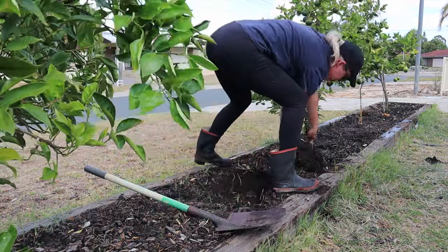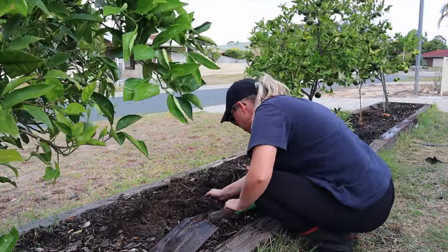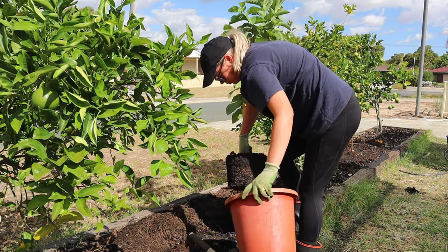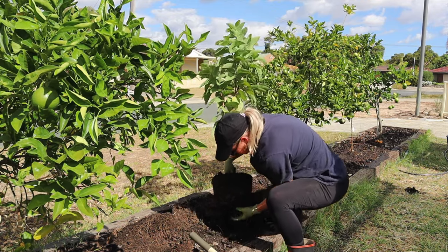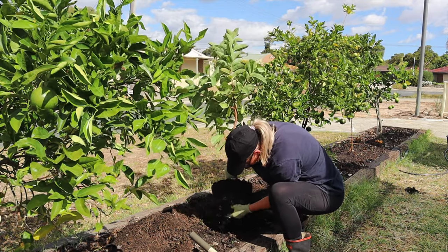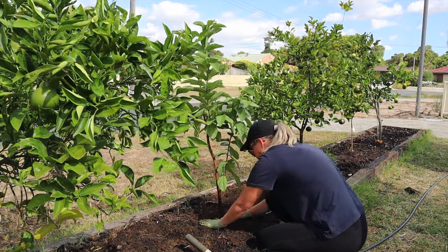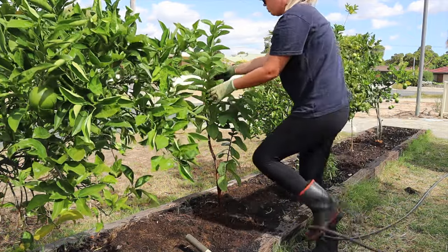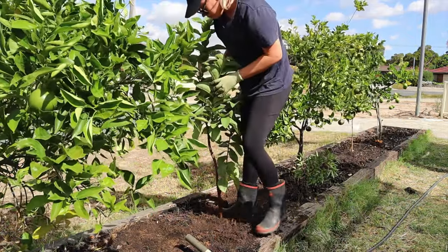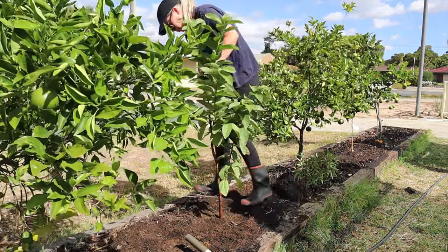Don't be afraid to move things around if they're not thriving in a position or you want to move them elsewhere. I just try to take as much of the soil with it as possible, disturb the roots as little as possible, and give it a good water. Don't do this on a really hot day - it's very cloudy at the moment and quite cool, which makes this a great day for planting. It's been cool and a little bit rainy the last few days, so this is the perfect time.